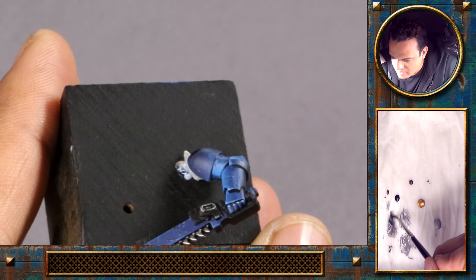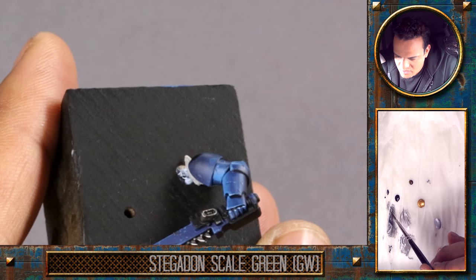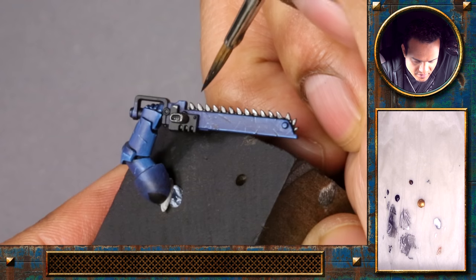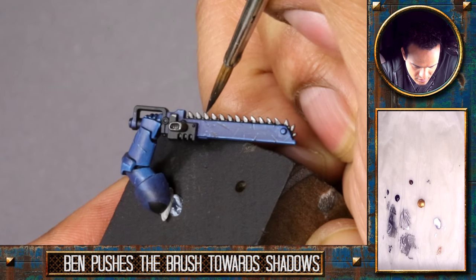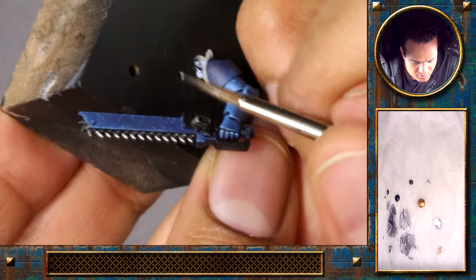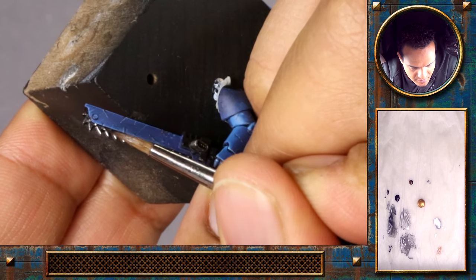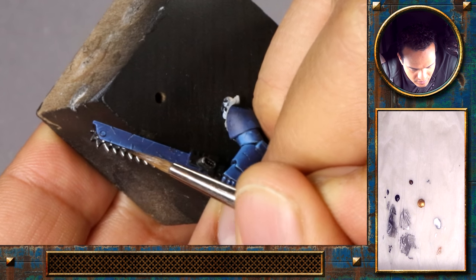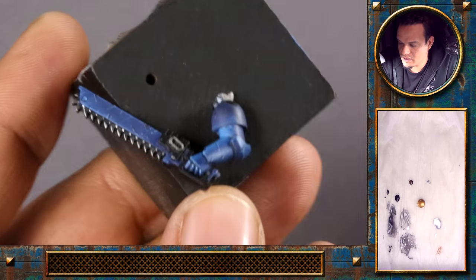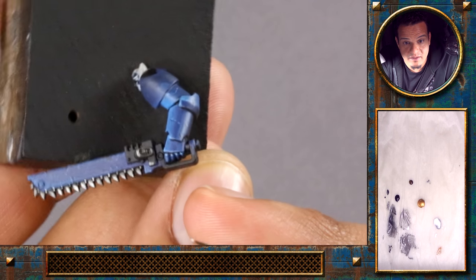Now some dark wash again — I'll stick to scale green and some black to increase the contrast. Then some chrome to get the little highlights on the blade. You can see it's quite nice and easy, but these little highlights really add a lot of detail to the blade.